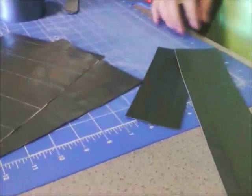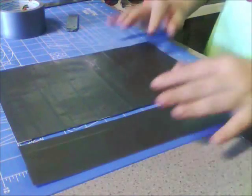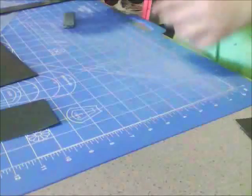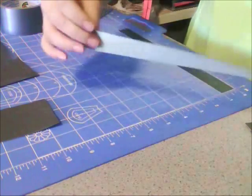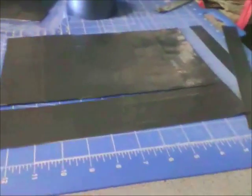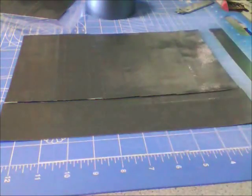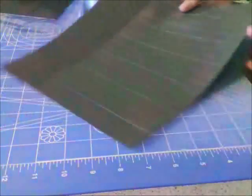Now let's attach our pieces together to make a bag. Start with one big piece and attach the sides first. So take a strip of duct tape that is 11 inches long and slice that in half. Line up the two pieces like that, and then take your piece of duct tape and lay them between each other. And there you have one side — now do the other side.